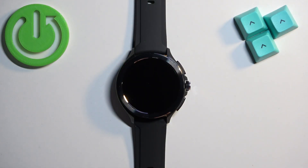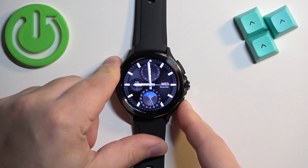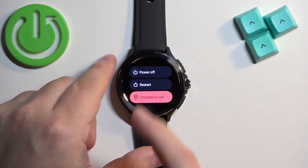First we need to turn off our watch. To do it, press and hold the lower button, keep holding it until you see the power menu on the screen, and then tap on the power off option.